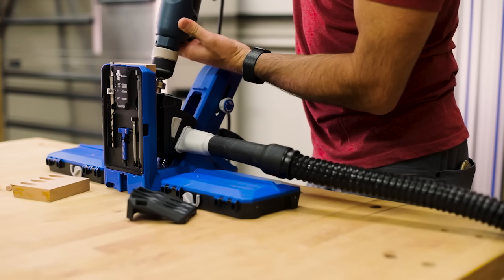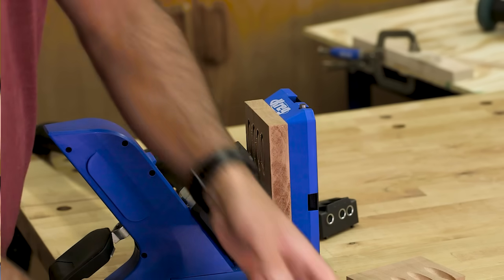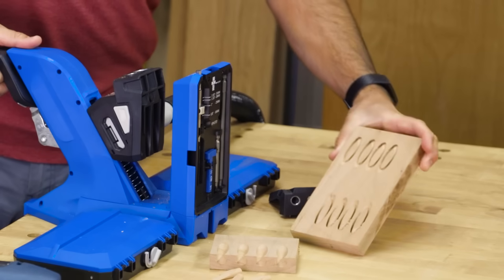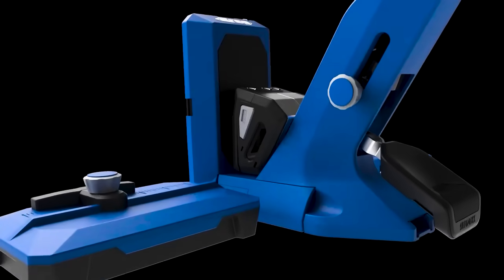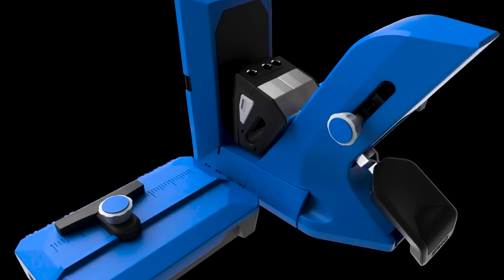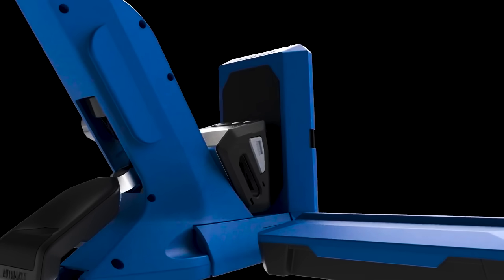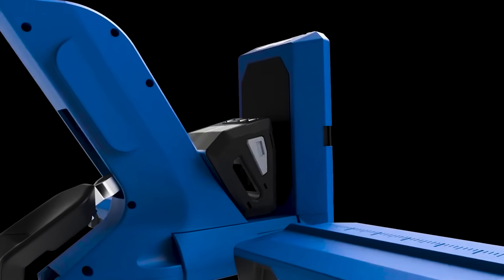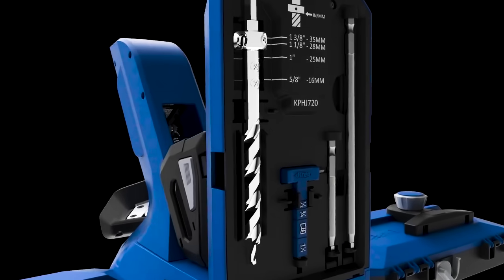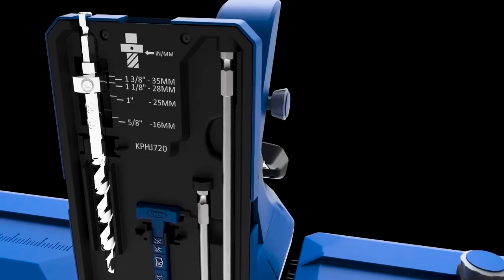The Custom Plug Cutter comes with a bit for creating standard size pocket holes, and you can get a bit that creates plugs for micro pocket holes too, and even large plugs that work with the Kreg Jig HD. With all these great features and accessories, the Pocket Hole Jig 720 Pro is the most advanced benchtop pocket hole jig yet. You'll build projects faster than ever, with results that will meet and exceed your expectations. Because the 720 Pro is from Kreg, you know it's built to last and backed by the number one pocket hole brand.